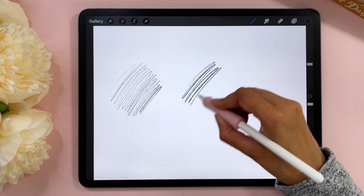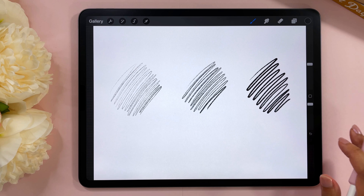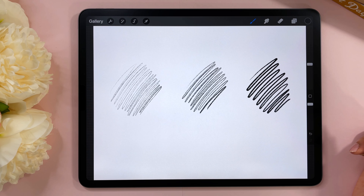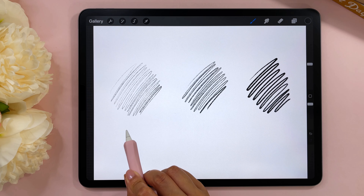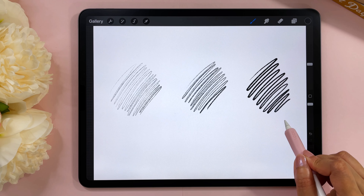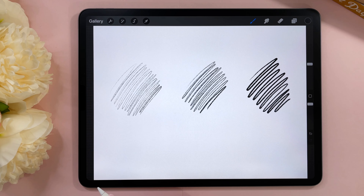Open up a new canvas — any size will do. I'm opening up a canvas that is 8 by 10 inches and we are going to test out one of the default Procreate brushes together and then assess whether your pressure curve setting is ideal for you. Go to the brush library, then go to the sketching brush — it's the first segment of the Procreate default brushes — and there's a pencil called 6B. Tap on that, select a dark color close to black, and now with the largest brush size use light pressure to create a few strokes, then medium pressure, then heavy pressure.